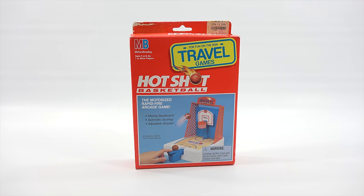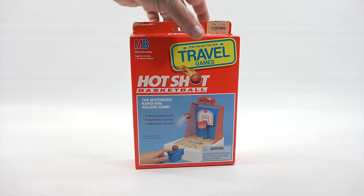I did the full version of this about two or three months ago, and I'll put a link in the description so you can watch the super-sized version. This one is the motorized rapid-fire arcade game with a moving backboard, automatic scoring, adjustable shooter, no batteries needed. Color of parts may vary.